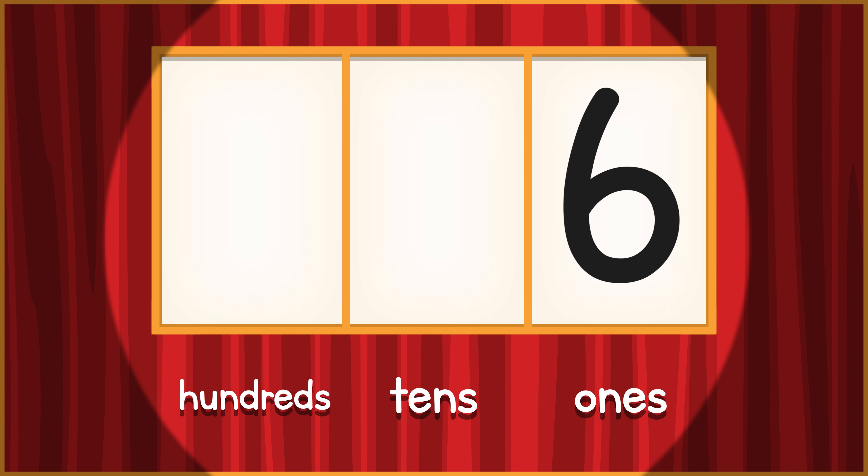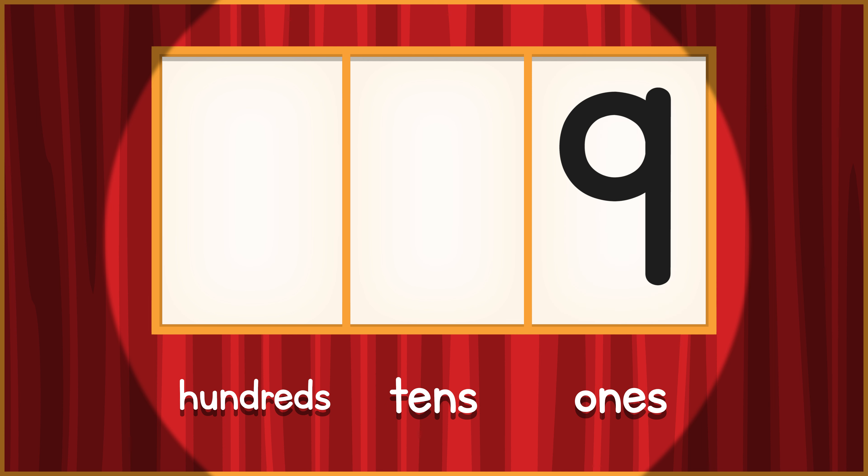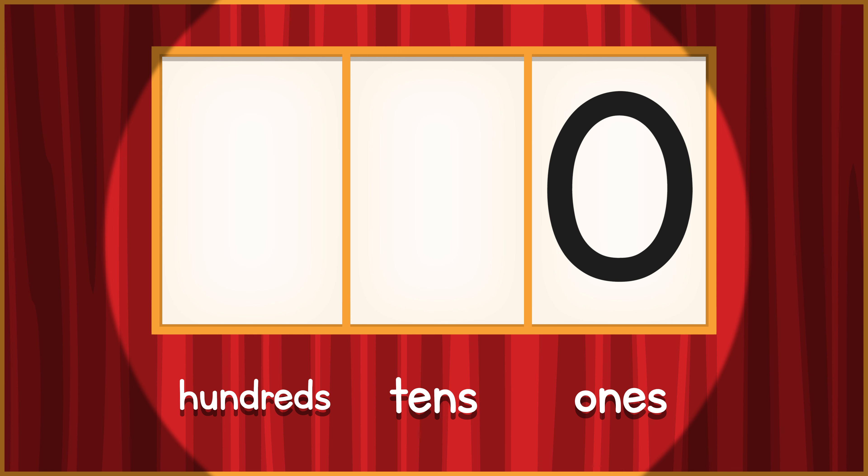5, 6, 7, 8, 9 — 9 turns to 0, add a 1 to the 10's place. 10.